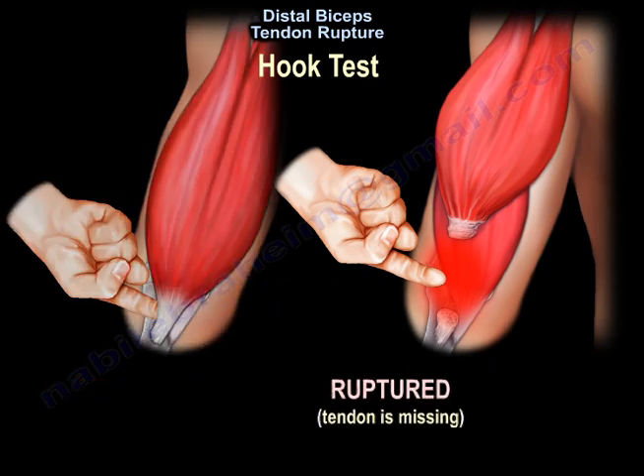Here you can see the tendon is intact, and here the tendon is missing because it has ruptured and migrated proximally.